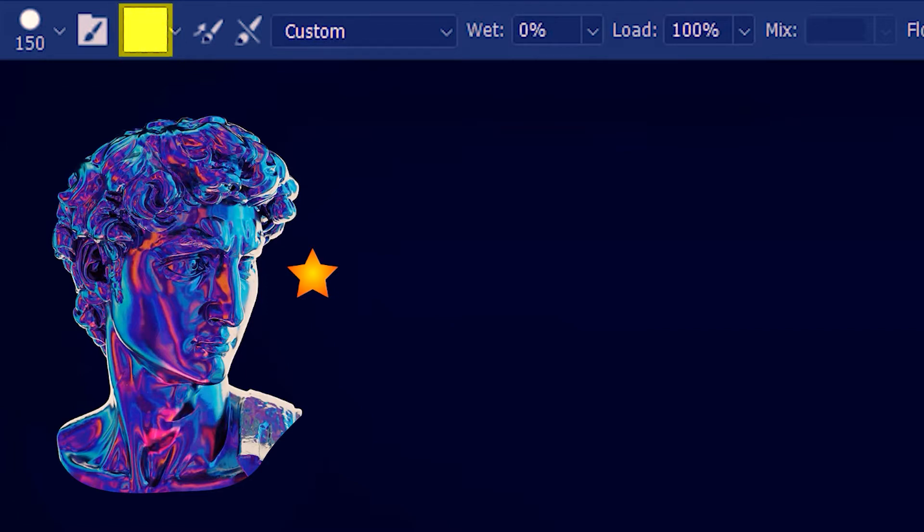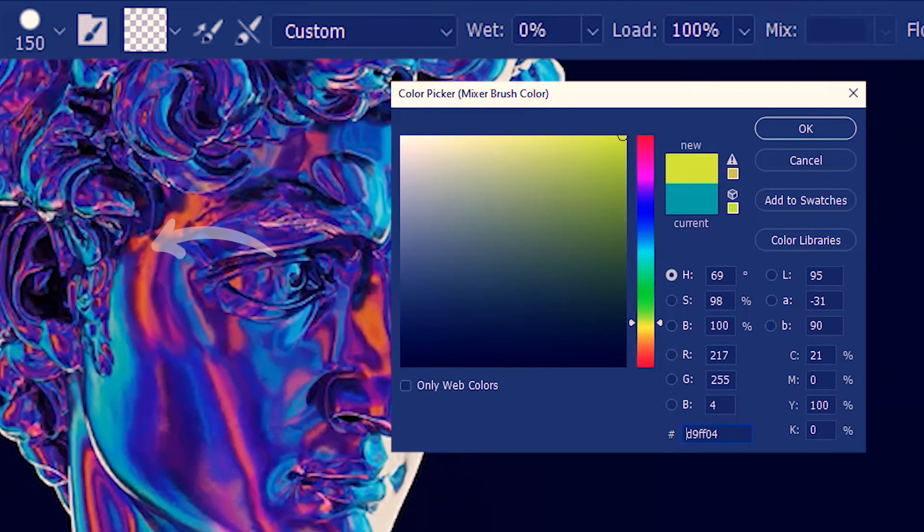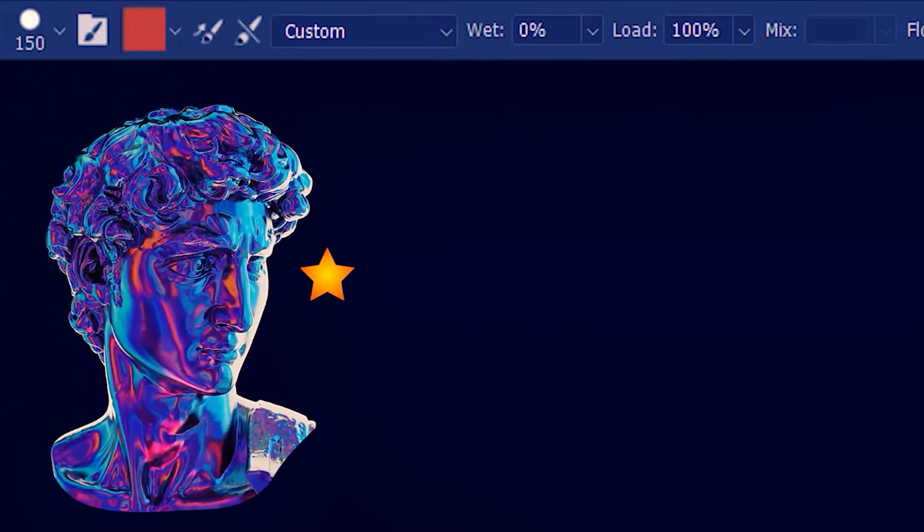This time we directly click on the square. You can either select the color pot from this color picker, or you can sample colors from an existing image. I'll sample this red. And there we go — the brush is now loaded with red and I'm gonna paint.